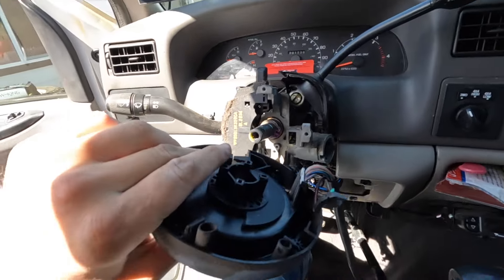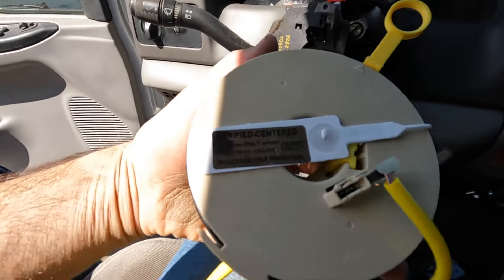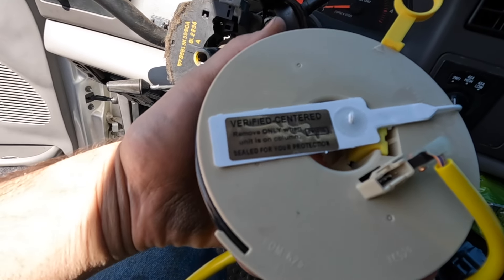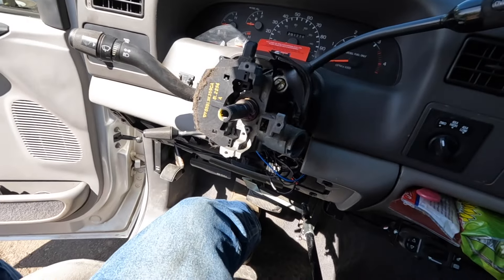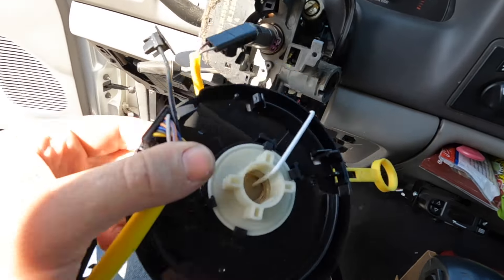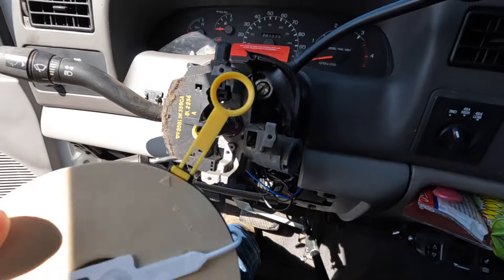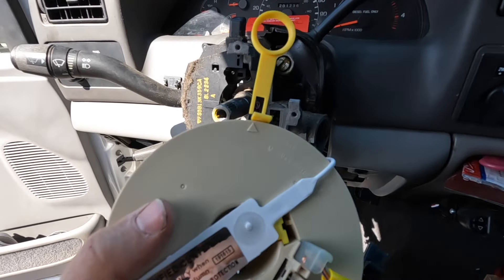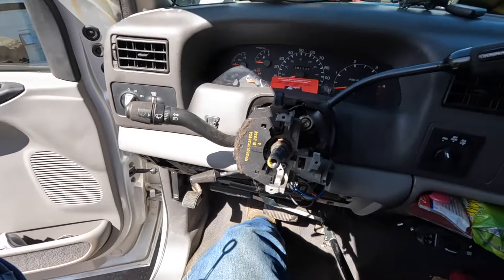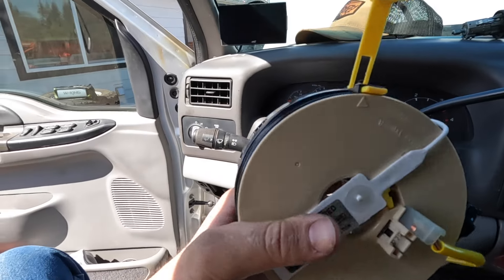The old clock spring is off. I'm going to make sure everything on the old one is on the new one too. One thing to note — on mine it says 'remove this tag only when the unit is on the column.' It has a little locking tab running through it to keep the clock spring centered. These also look directional, so you want the top side in the right orientation. I'm not an expert on this, but I think I'm going to try to get the new one on — wish me luck.